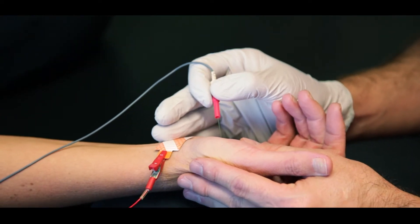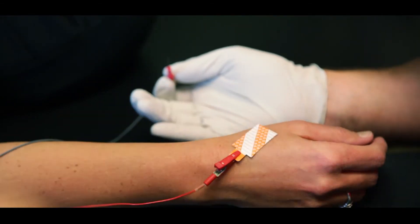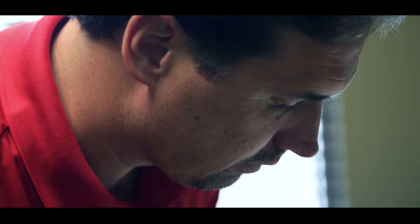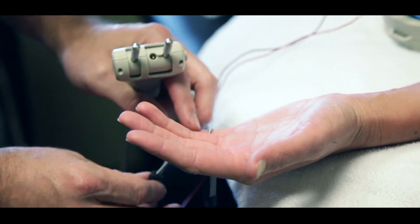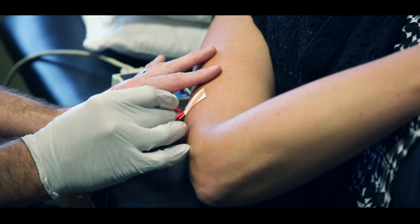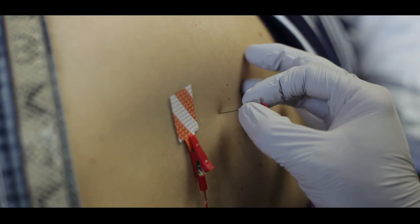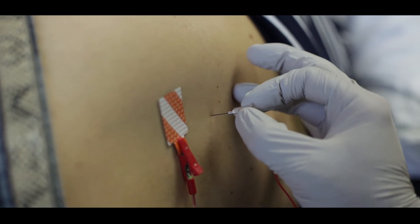Electrodiagnostic testing is commonly used to investigate for symptoms of carpal tunnel, cubital tunnel, cervical radiculopathy, sciatic-type symptoms, as well as what we call a polyneuropathy — when someone has multiple nerves involved, where their feet go numb, their hands go numb, or where they have burning-type pains or sensations.